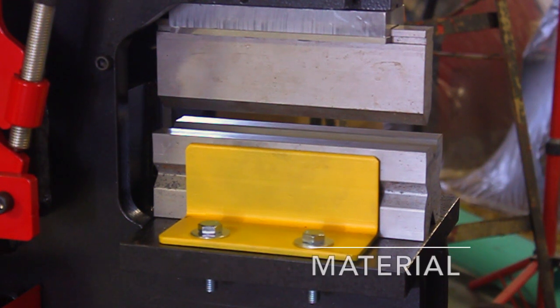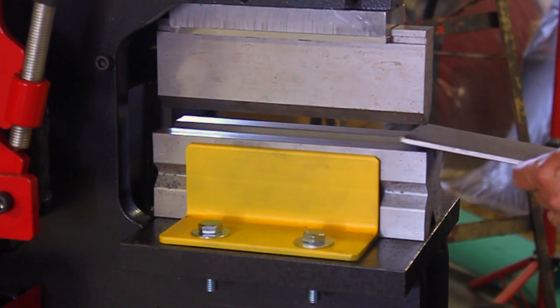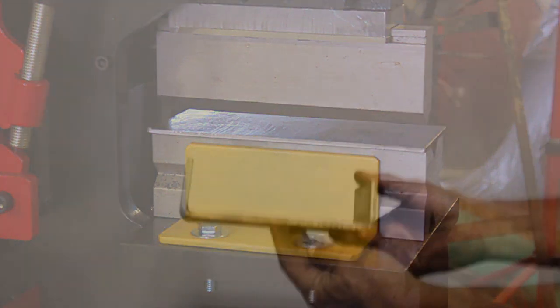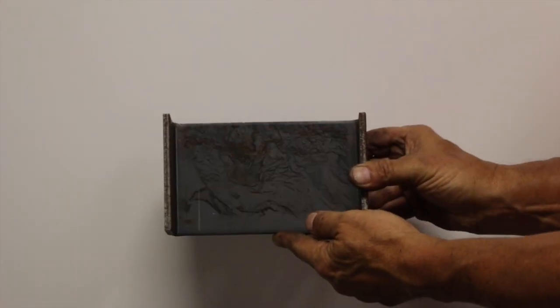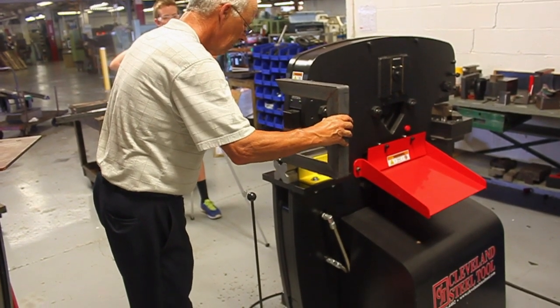When you use the press brake, always be sure that the material is in the center of the break. This will avoid damage to the tooling and ironworker. The brake can be used to bend gauge material as well as plate as thick as one quarter inch. You can also bend notched angle iron.